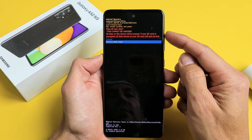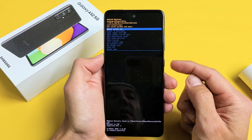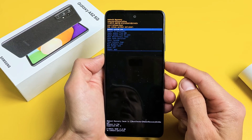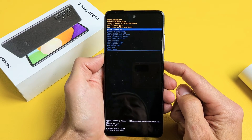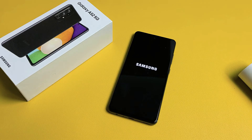Pretty simple. I'm not going to factory reset mine, so I'm just going to go back up to cancel, select it with power, then reboot system now — just to restart because I don't want to factory reset this. Anyway, questions or issues, comment below.